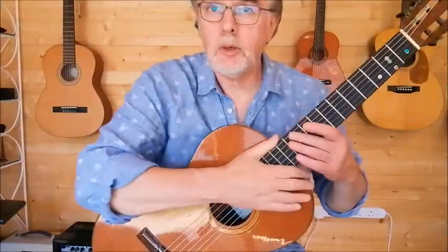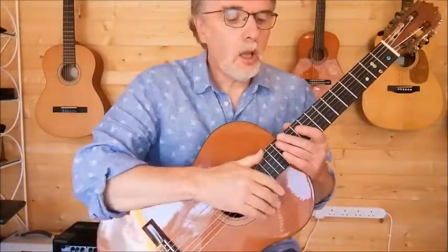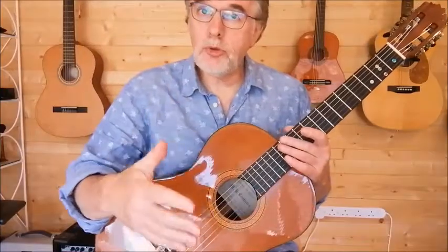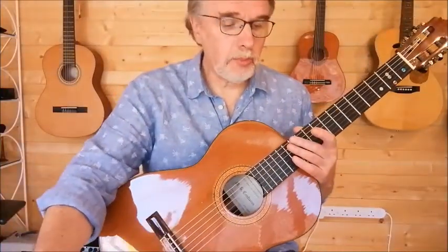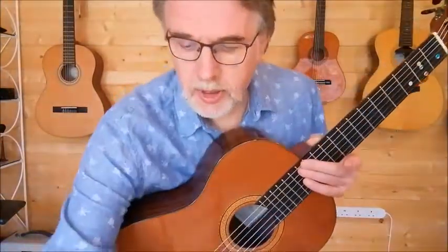It's a duet. You're playing the top line and I'm playing the bottom line. Starting with an upward slur, you've got two half beats to come in, so I'm going to count one, two, three, and then we both come in together on the fourth beat, and then we can start the next bar.